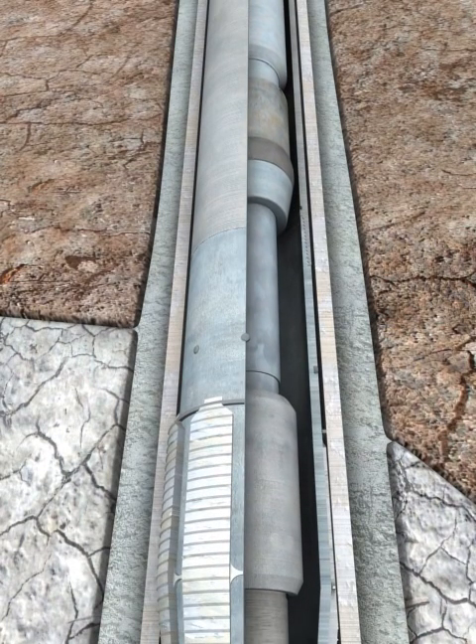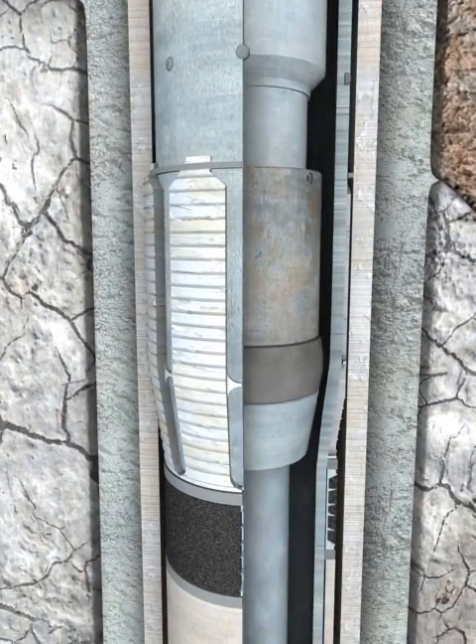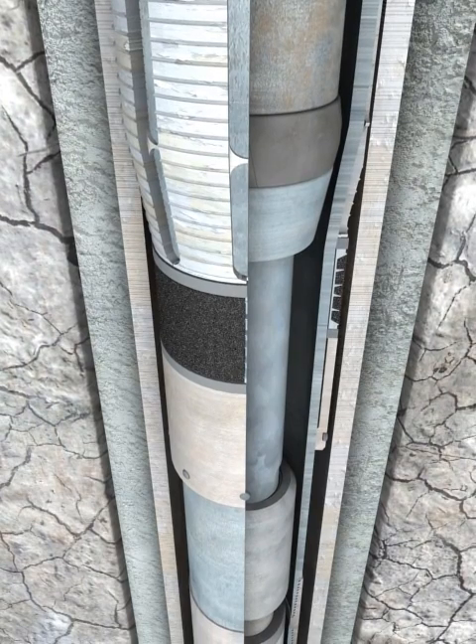Picking up on the drill pipe string verifies that the running tool is released from the liner. Slacking off the drill pipe weight repositions the swage on the formed shoulder inside the hanger body. Slack off weight is maintained at the liner top while pumping and displacing the cement.